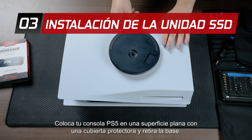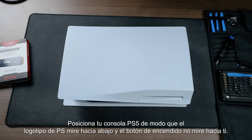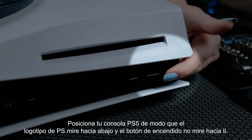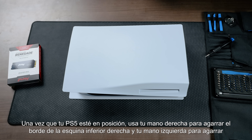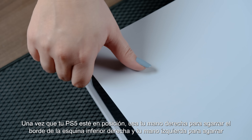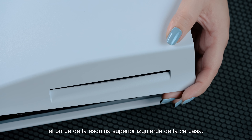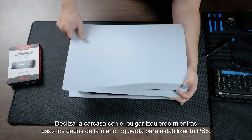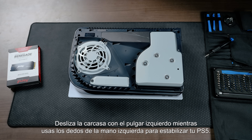Place your PS5 console on a flat surface with a protective covering and remove the base. Position your PS5 console so that the PS logo is facing down and the power button is facing away from you. Once your PS5 is in position, use your right hand to grip the edge of the bottom right corner and your left hand to grip the edge of the top left corner of the cover. Gently lift the cover up with your right hand, then slide the cover off with your left thumb while using the fingers of your left hand to stabilize your PS5.